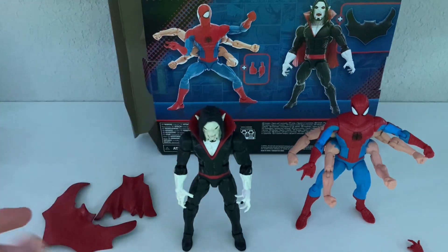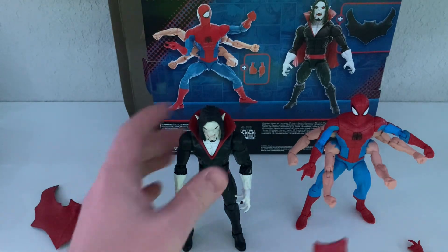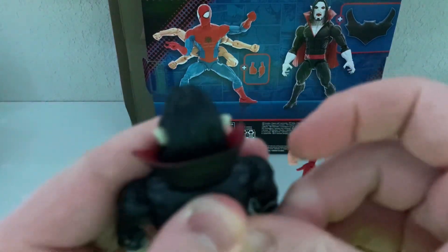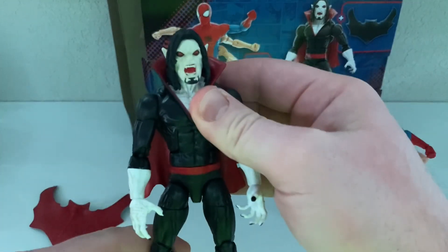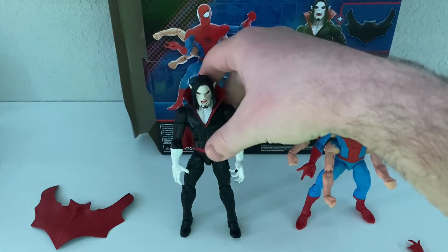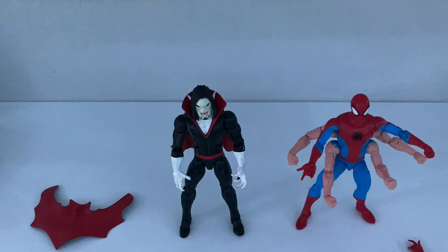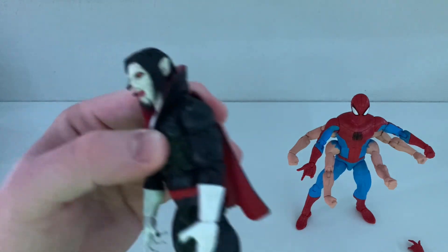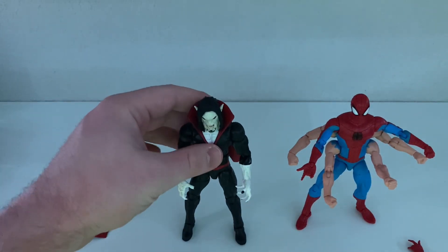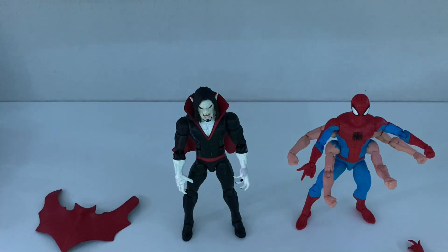He's got a couple of cape options, which is kind of cool. I think I would go with this one for now — you just peg that right into the back. This guy looks pretty good. Of course he also has these ugly pins, but since he's just wearing a black suit, it doesn't really matter as much. It looks really bad on Spider-Man though.